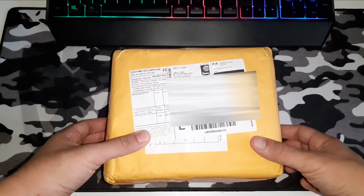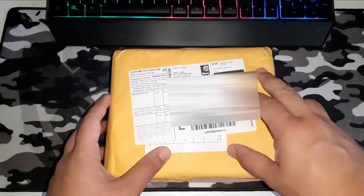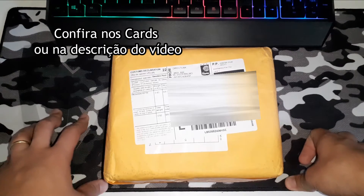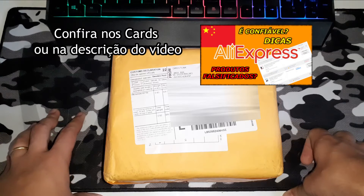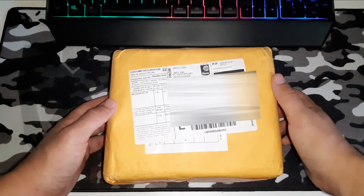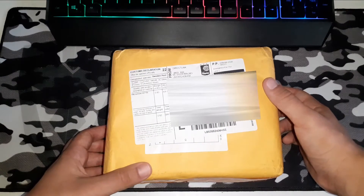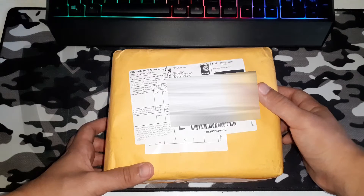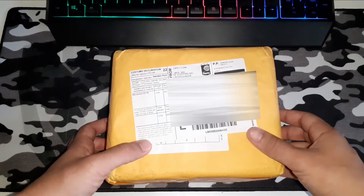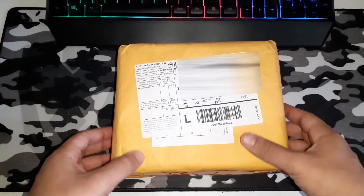O AliExpress está entregando com prazos bem interessantes. Inclusive falei sobre isso anteriormente em um vídeo aqui do canal, onde mostro outras experiências que tive no AliExpress e explico essa nova política de entrega — os produtos estão chegando bem rápido, menos de 30 dias já chegando aqui no Brasil. Chega de enrolação, vamos abrir essa encomenda.